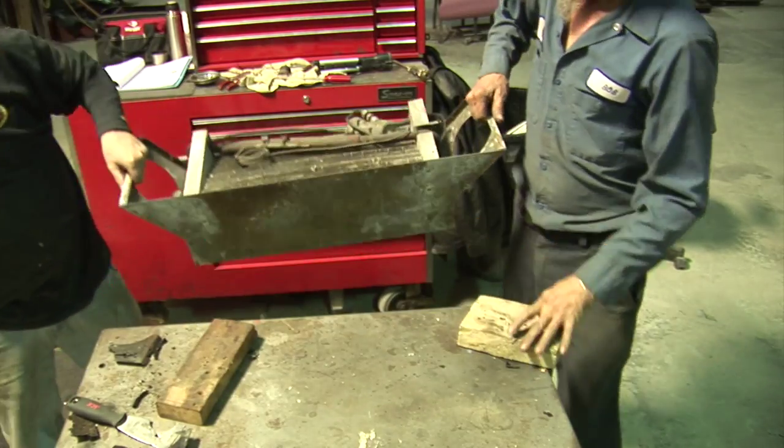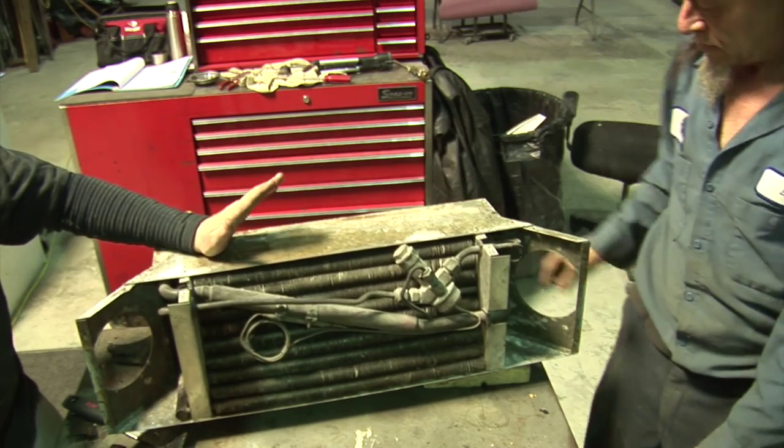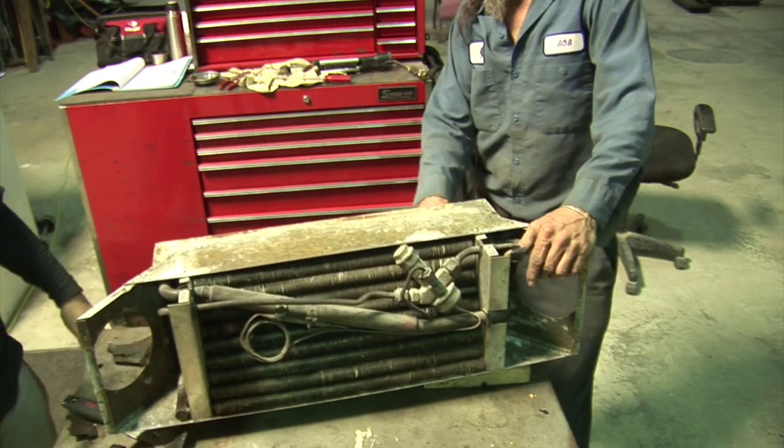Here's the unit. The box is out of the way and we're gonna go over the unit now. We're fortunate — the inside of this unit is clean as can be, nice lubrication, everything's checking out that way. So we're gonna go through, clean it, and reassemble it.